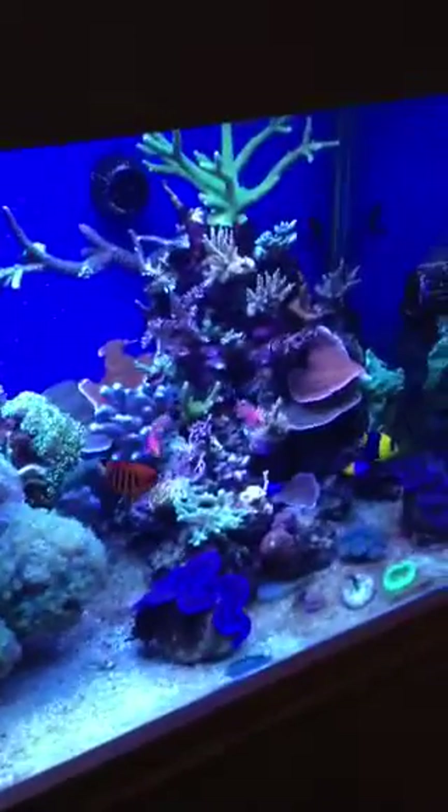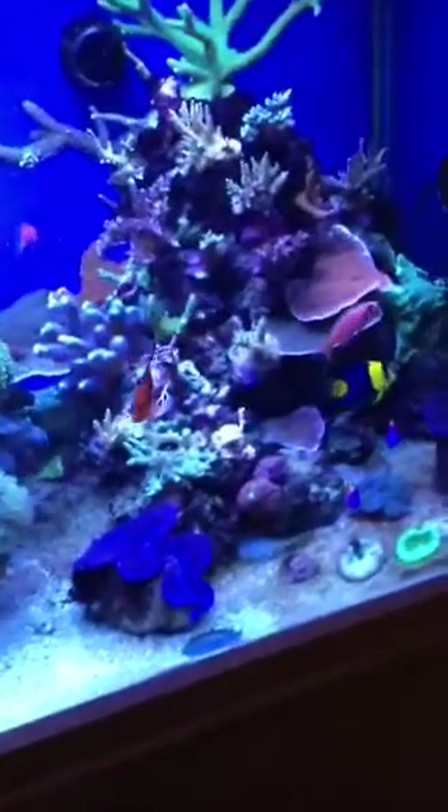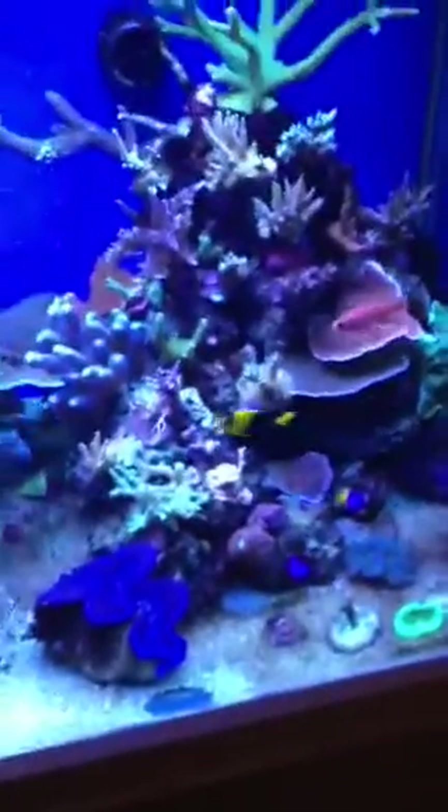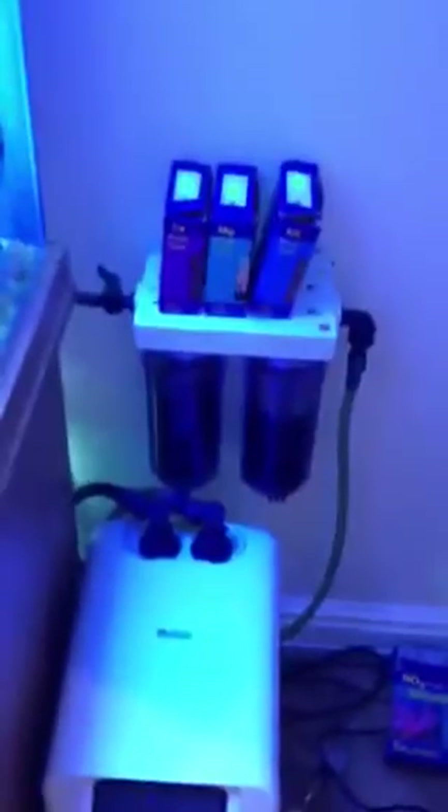I thought I'd do a quick overview of my reactor. I wanted to free up some space in the sump because I was running out of space quite quickly, so I took out my reactors that you could run in the sump and decided to put them externally. This is an RO unit I bought online on eBay.